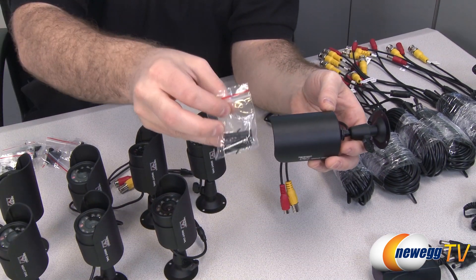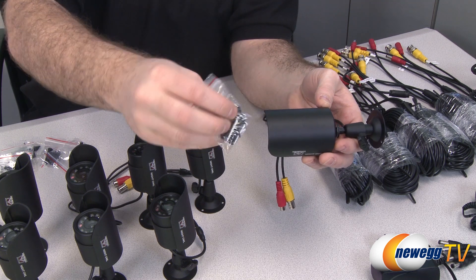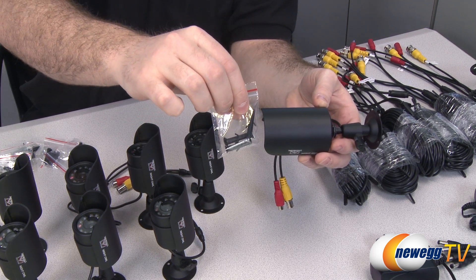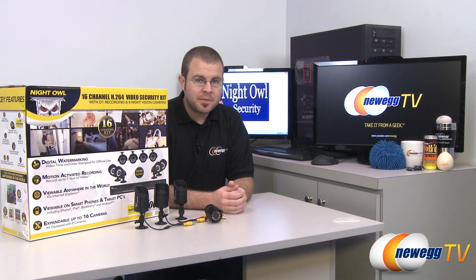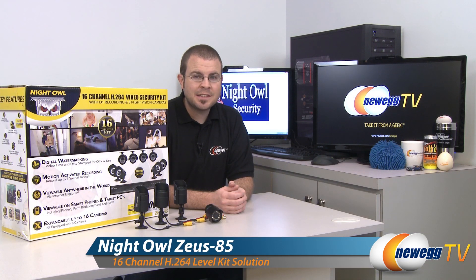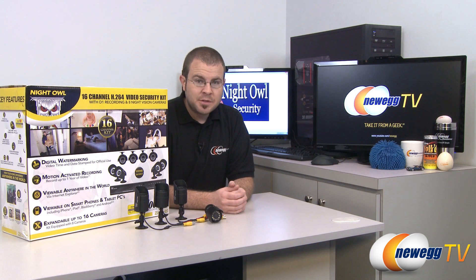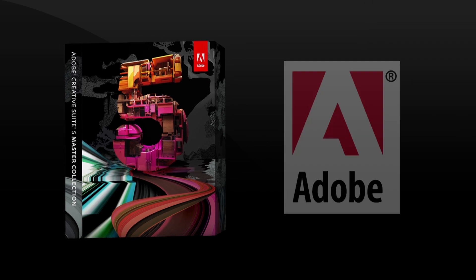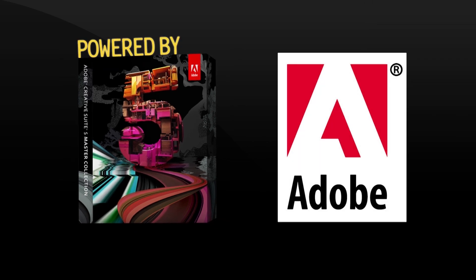With each camera you also get the requisite mounting screws as well as drywall mounts so you can mount it wherever you want around your home. That wraps it up for our unboxing of the Zeus 85 16-channel security camera kit from Night Owl Security. I'm Paul with Newegg TV — if you'd like to see more videos like this one, please check out our Newegg YouTube channel. Thanks a lot for watching and we'll see you next time.